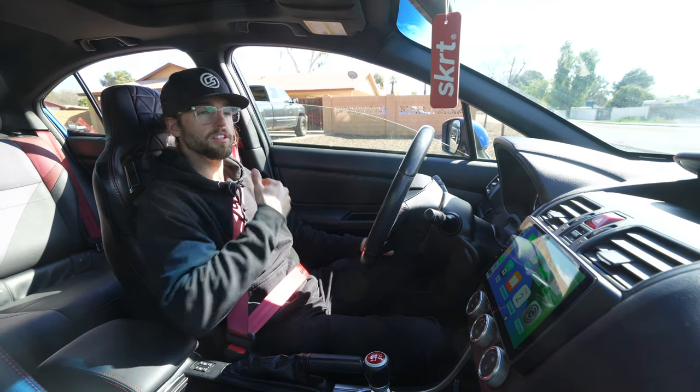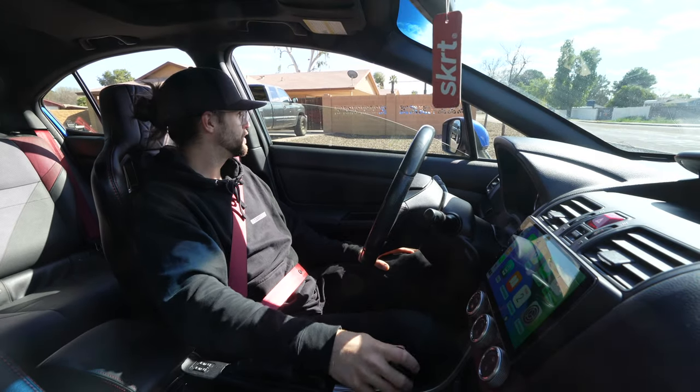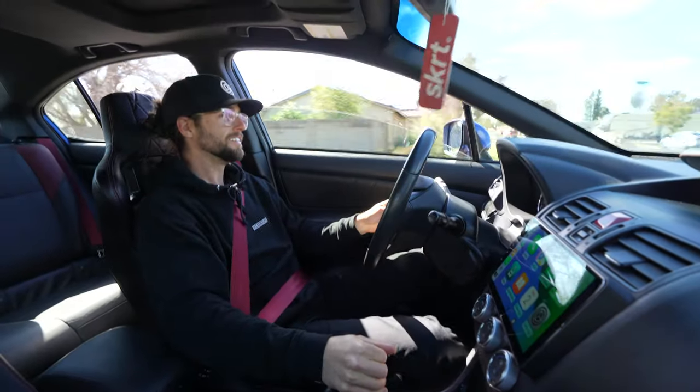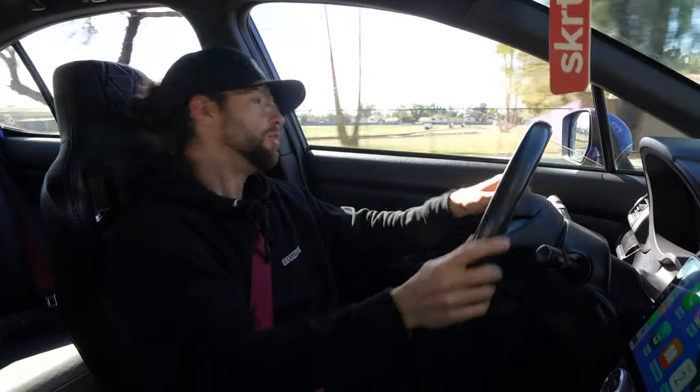My clutch pedal might be a little squeaky, so bear with me. Between the Apple CarPlay and these new seats and these red seatbelts, the blue paint, the gold wheels — I feel like I just got the car again, and it's really reignited my love for this car. Driving this low in the car — the stock seats were so slippery and flat, it felt like sitting on a piece of cardboard. Now I don't move around anywhere.